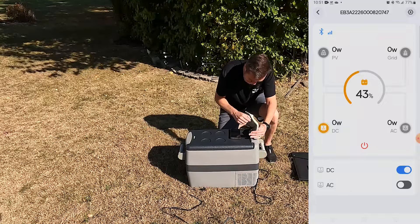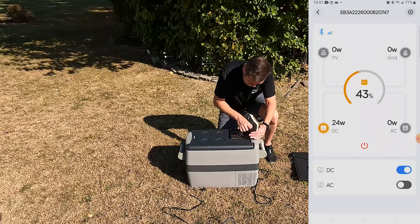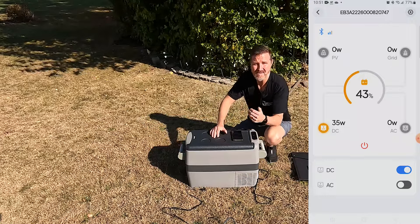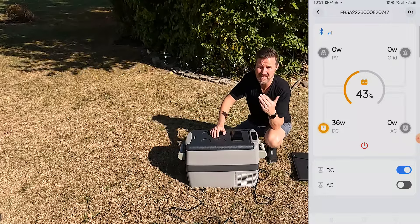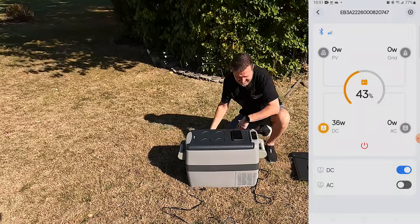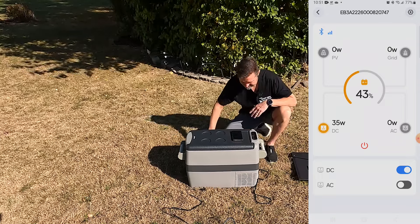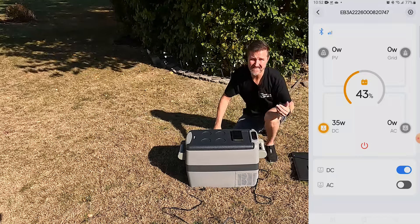It's set at 37 degrees and I'm going to keep it on eco mode, so it will use less energy to cool itself down but it will take longer. You can see on the app right now it's using right around 36 watts to start cooling this unit. So let's go ahead and hook up the solar panel to give this thing some help.